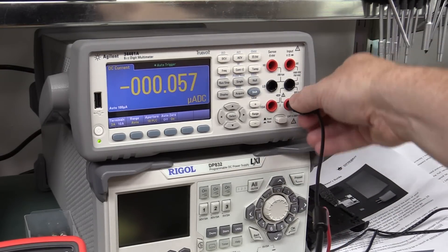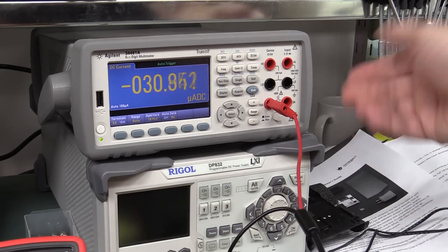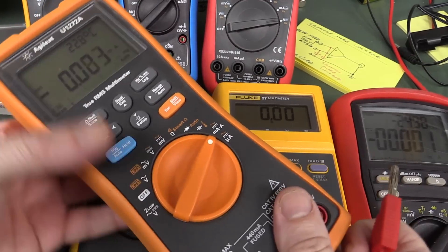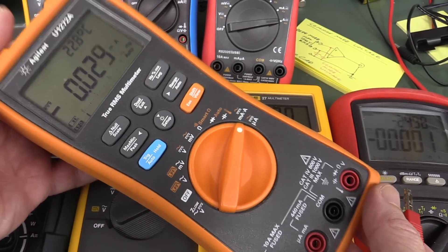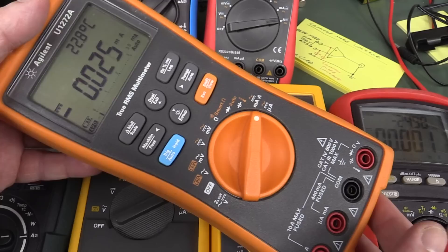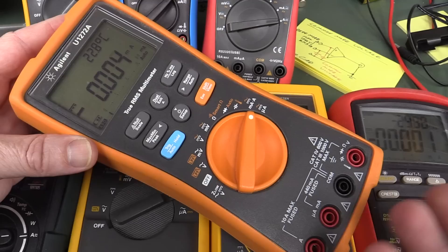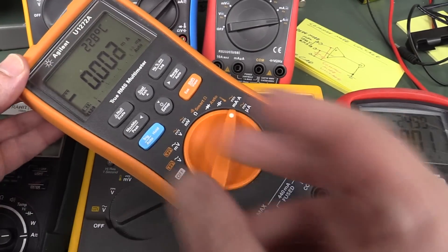Plugging in the negative lead shows it's referenced to mains earth in some way. Plugging into the 10-amp jack gives a similar result but it's not a huge amount. So as you can see, it basically only seems to be the Keysight U1270 series meters specifically where something is going on. Bernard did actually get this problem in a real-world scenario measuring current from a power supply, so there's some sort of conducted mode vulnerability there.